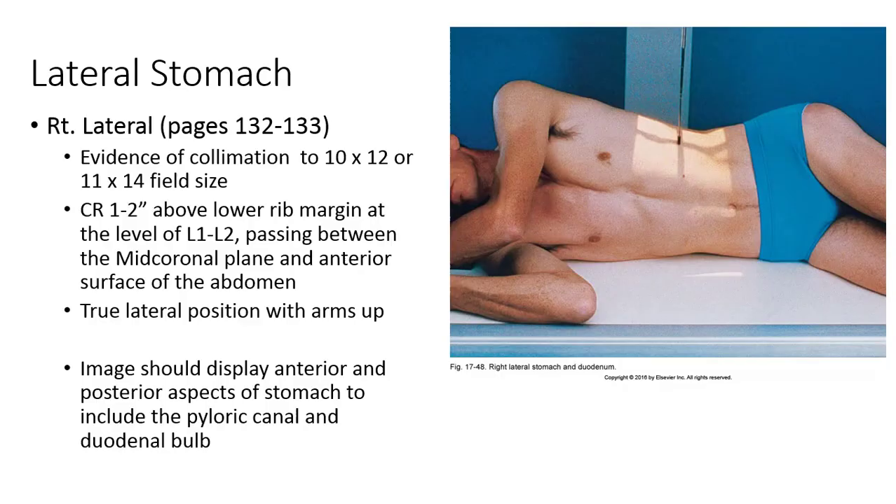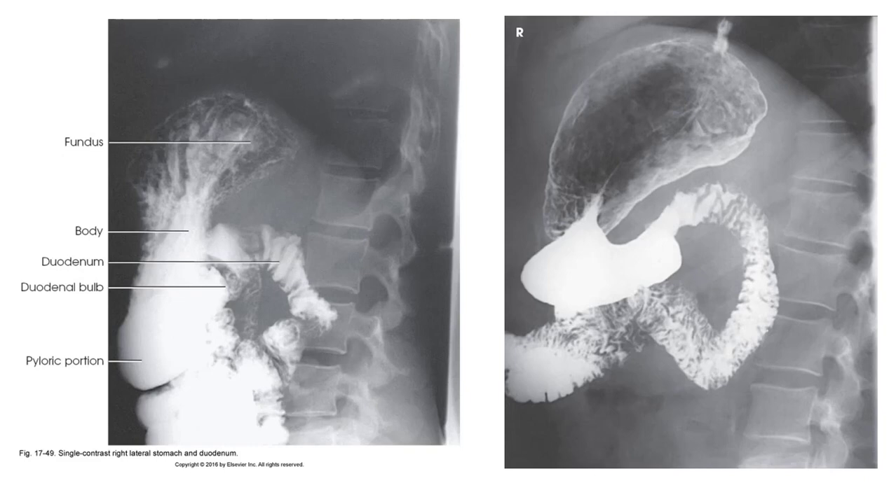For the lateral stomach and duodenum, the patient should be placed in the recumbent lateral position. When performing a recumbent right lateral, this demonstrates the right retro-gastric space, the duodenal loop, and the duodenal-jejunal junction. This view can also be performed upright as the left lateral to demonstrate the left retro-gastric space, though this is a rare view. For the recumbent right lateral, align the CR to pass midway between the mid-coronal plane and the anterior surface of the abdomen at approximately L1-L2, or L3 if performing an upright position. Keep the patient in true lateral position with arms up and suspend respiration on exposure. Proper collimation to approximately a 10x12 or 11x17 field size should include the entire stomach and duodenal loop, with no rotation of the patient visible and the stomach centered at the level of the pylorus.